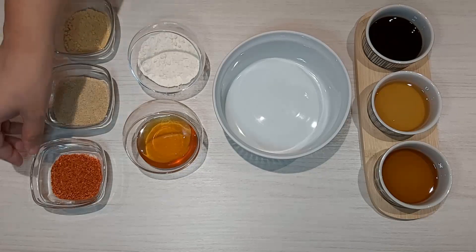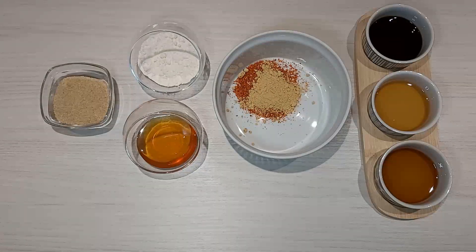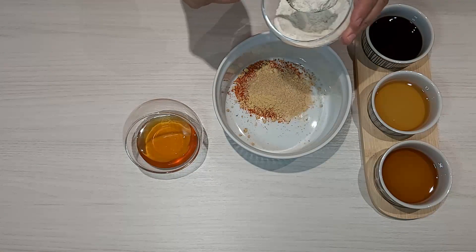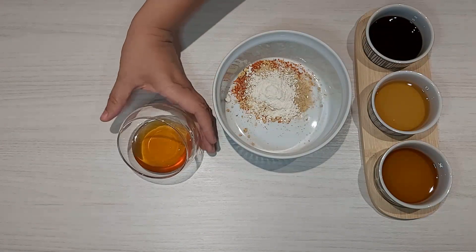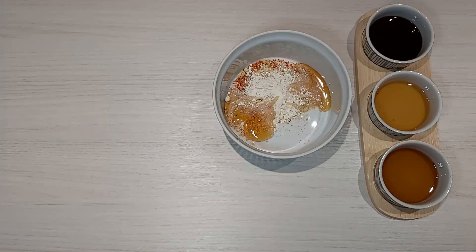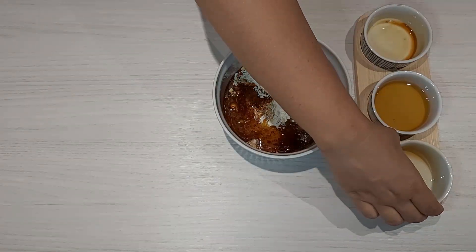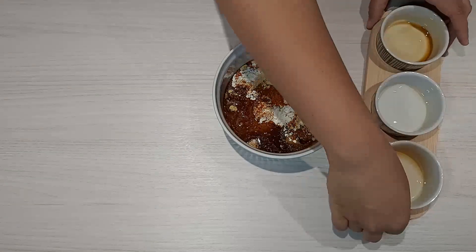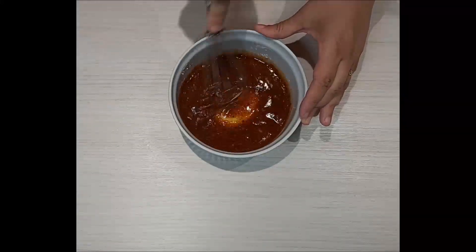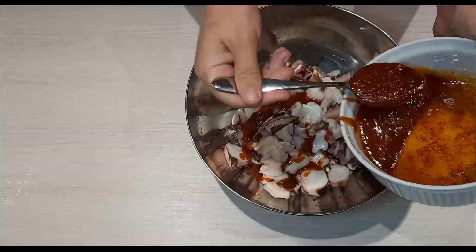Combine all the seasoning ingredients in a small bowl: two tablespoons of hot pepper flakes, two teaspoons of ground ginger, two teaspoons of brown sugar, one teaspoon of flour, two teaspoons of honey, three teaspoons of soy sauce, one teaspoon of sesame oil, and two teaspoons of fish sauce. Mix all the ingredients well. Add three tablespoons of the seasoning mix to the octopus and set aside.